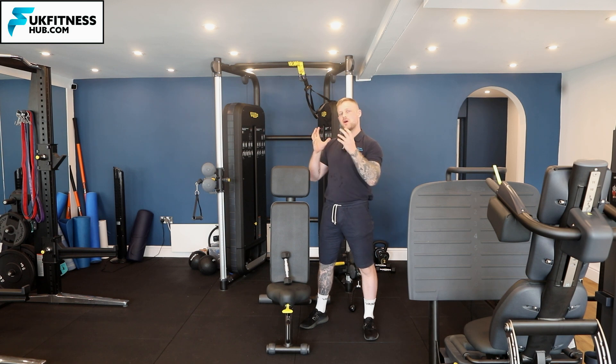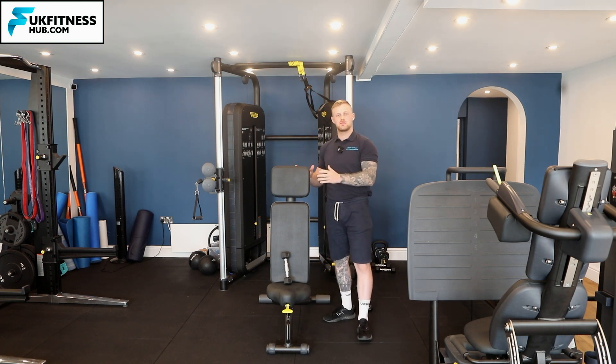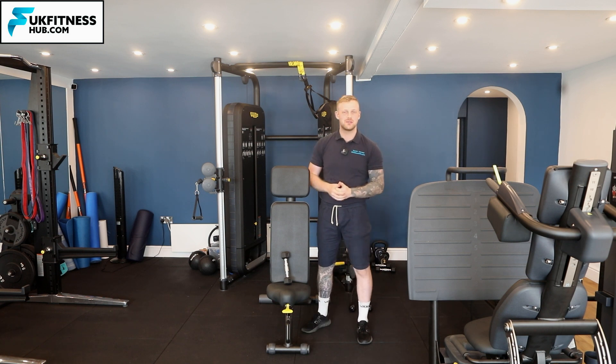In this exercise tutorial I'm going to be taking you through how to do external rotation of the shoulder with your arms supported. I'm going to be using a bench for the arm support in this exercise tutorial.